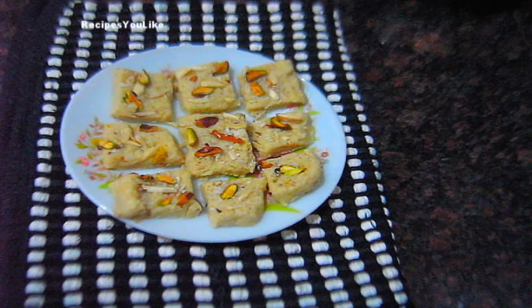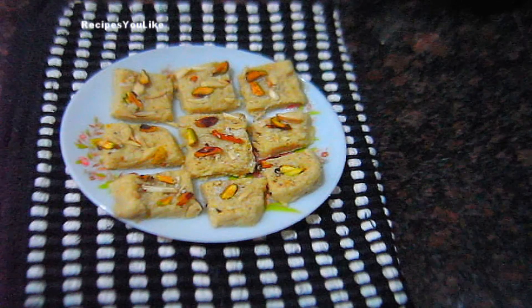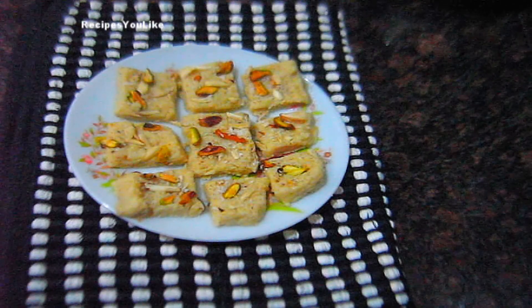You can serve this instant cheese fudge or barfi as a dessert after your lunch or dinner. Thanks for watching. Do subscribe with us. Bye for now and see you on another episode of Recipes You Like.